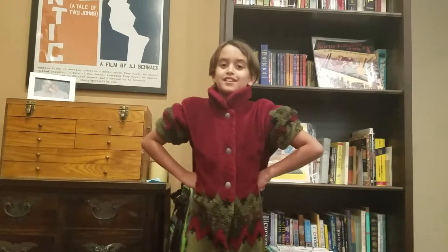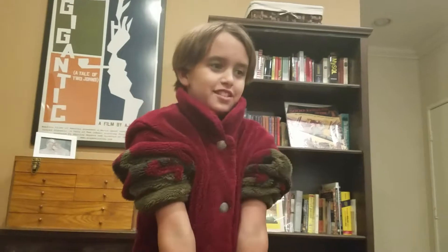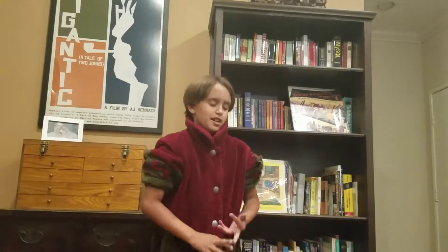Hello everybody and welcome back to — I was going to say VCR series, no it's a different thing. Anyway, hello everybody and welcome back to Zizzle Zizzle, the YouTube channel.